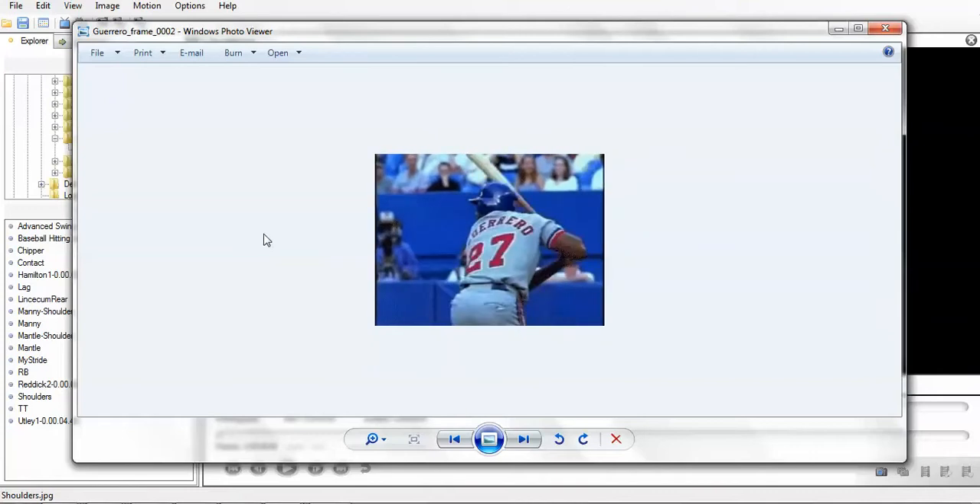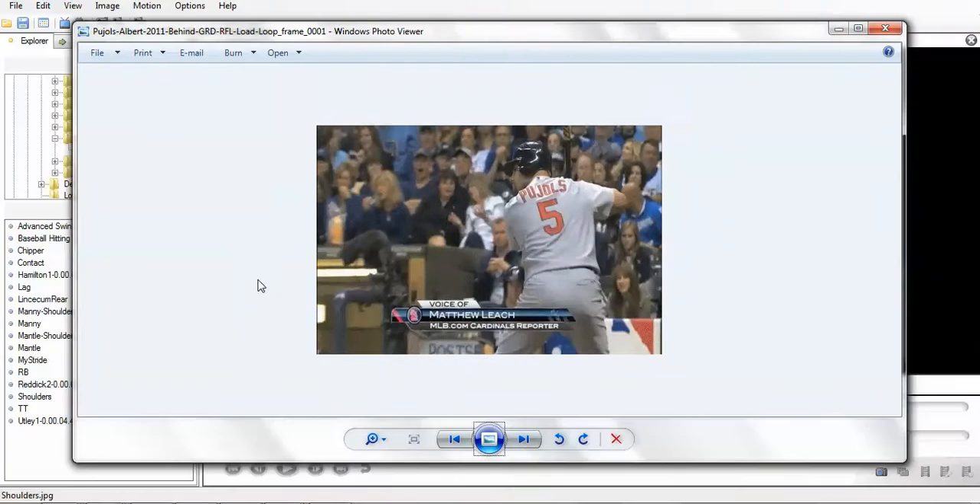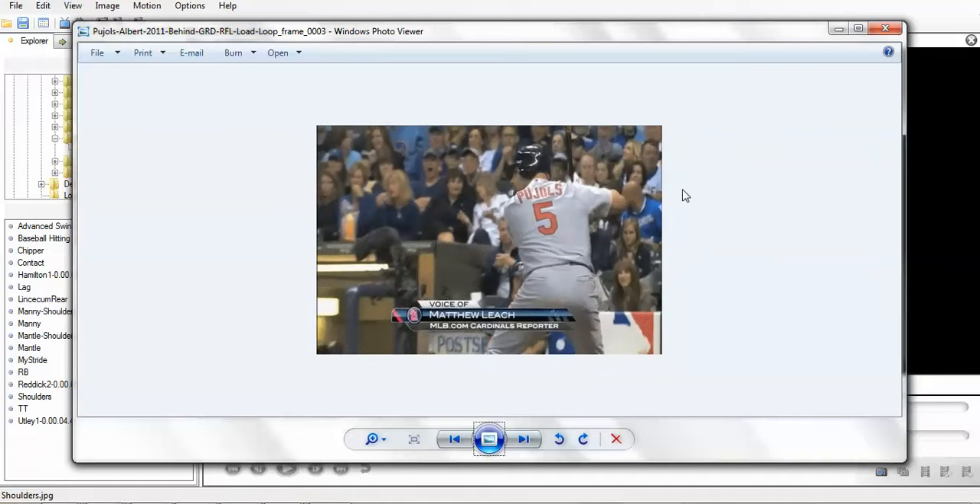So let's take a look at another hitter. Here's Albert Pujols. He's got a lot more muscle in the shoulders, so it's going to be a little more difficult to see, but we're going to see the same movements. See how the creases are going away — kind of a shadow right here. He's got his shoulder blade up against his jersey right here. And as we move forward, he's lost all the creases, and what he's done is pulled that shoulder blade into his body — he's retracted that shoulder.